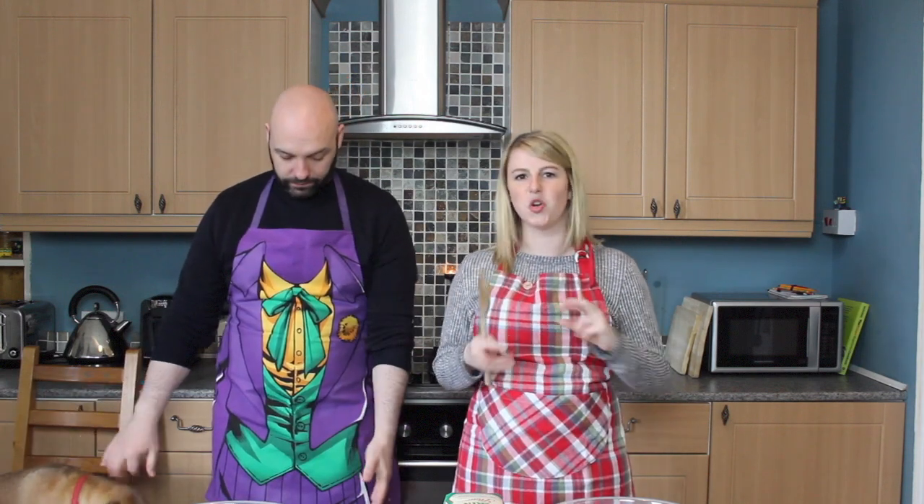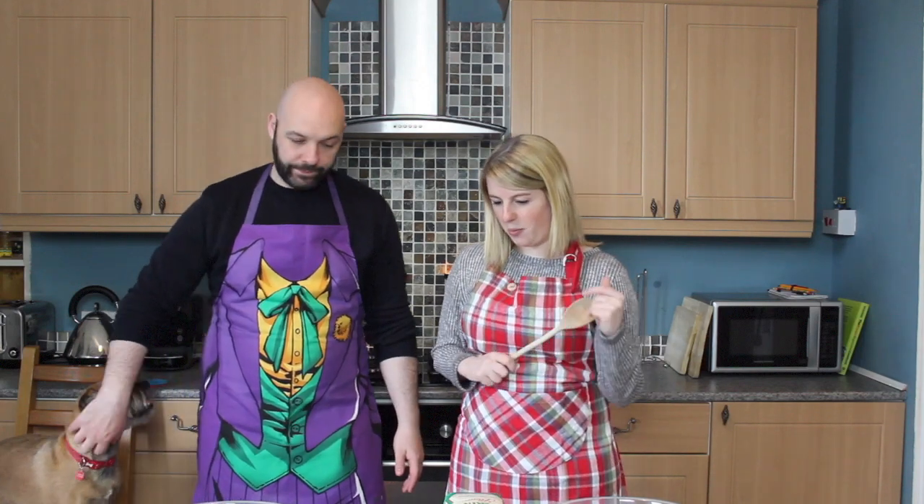The recipe we found was online. We just typed in 'Scottish butter shortbread' and found one that looks about right. We're going to make our own — we're not allowed to help each other. No helping. No sabotaging either — no slipping extra salt into each other's!